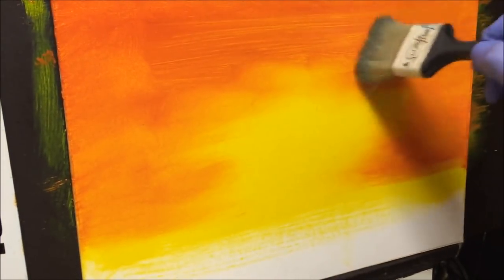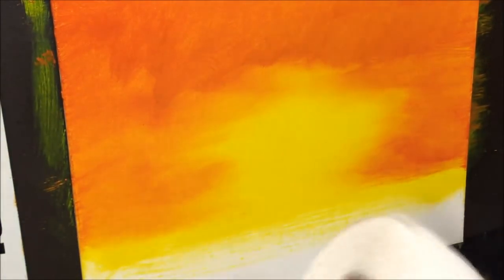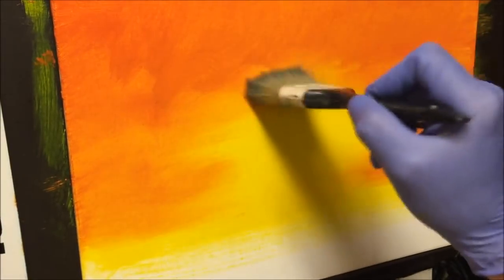I better stop leaning on the camera caddy, otherwise I'll be shaking you around. Practice your blending as well - blending is a great thing to learn. Once you know how to do it, wipe your brush on a paper towel and you'll have fun. It's great.